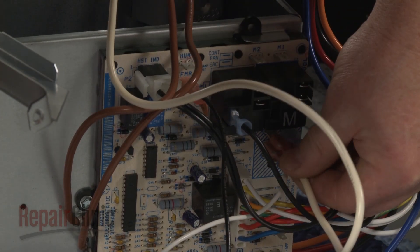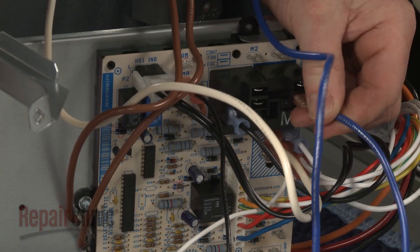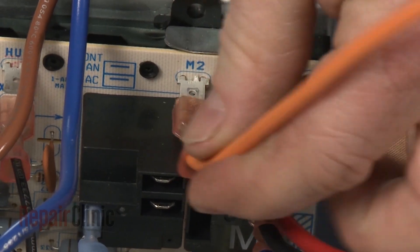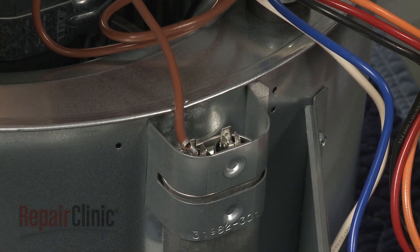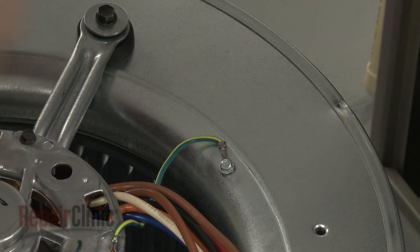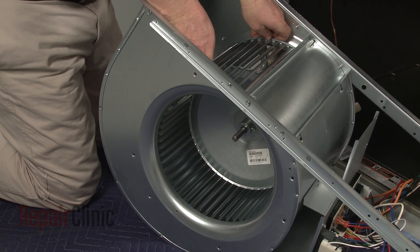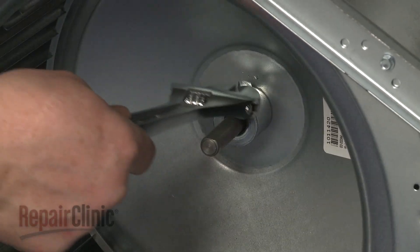Connect the motor wires to the appropriate terminals on the control board. Connect the capacitor wires as well. Secure the grounding wire and return the blower assembly to its upright position. Center the blower wheel in the housing. Align the set screw with the flat side of the motor shaft, then re-thread and tighten the set screw.